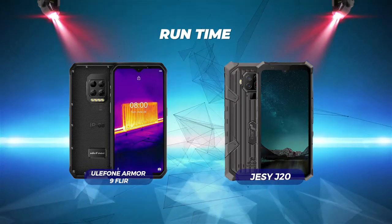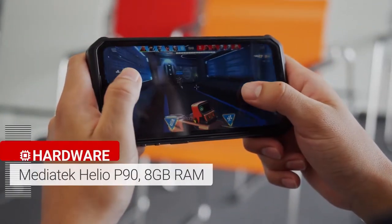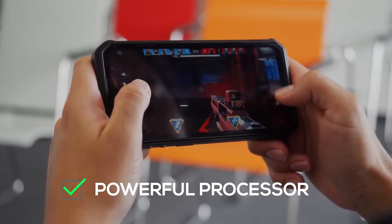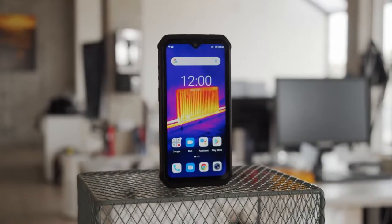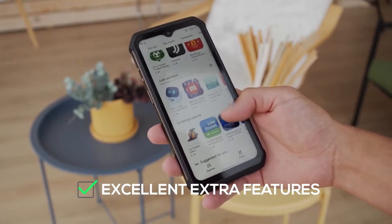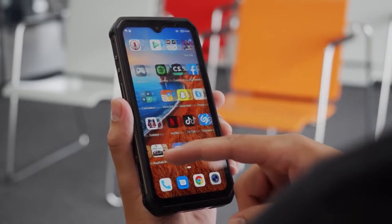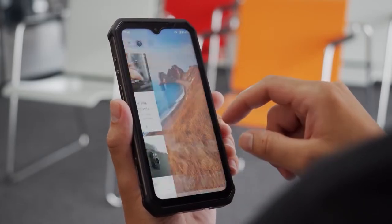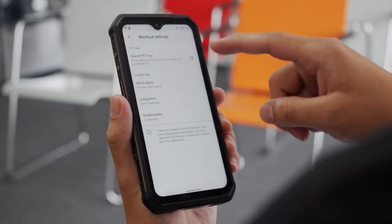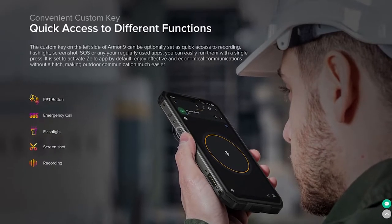Runtime: Eulophone Armor 9 FLIR wins with 510 hours. The Eulophone Armor 9 is the phone for you if you're seeking one with a particularly powerful processor that can handle demanding programs without abruptly shutting down or underperforming. It's also the phone you should get if you're seeking excellent extra features worth the money. The Eulophone Armor 9 is not the phone for you if you want high screen resolution, enjoy reading documents or photos with clarity, want excellent aesthetics, or want something super easy to use. It's also not ideal if you frequently snap high-resolution images on a construction site.